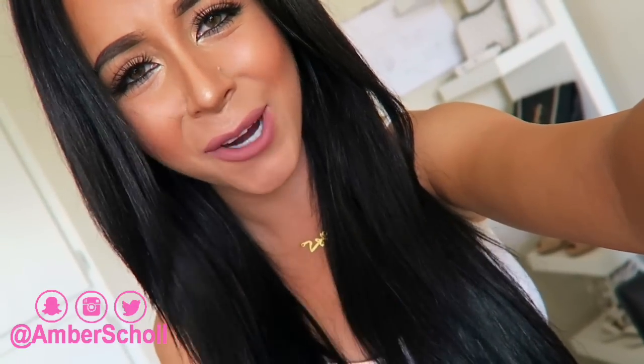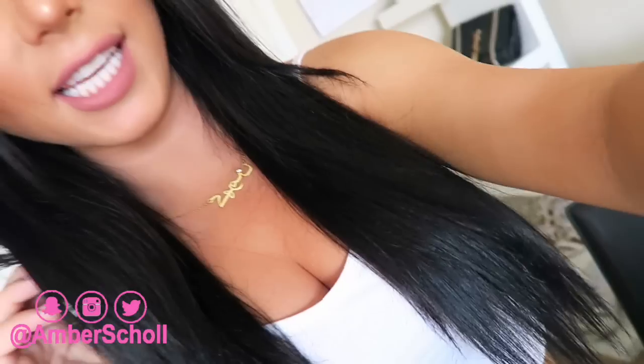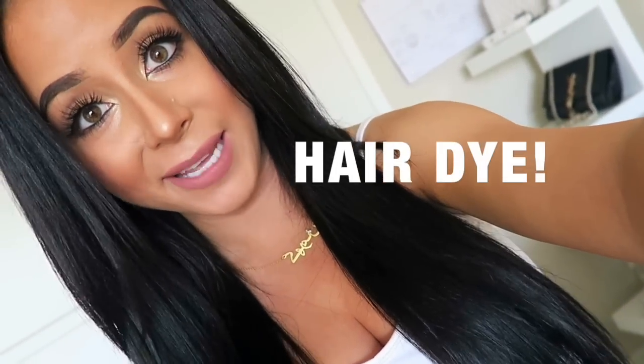Alright, what's up you guys, it's Amber, welcome back to my channel. Today we're going to be doing a little DIY hair dye. I dye my hair at home, and when I first started I was so nervous and afraid. I wished there were more videos recommending products and showing people how to do it, so today I thought I would show you guys how I do it.